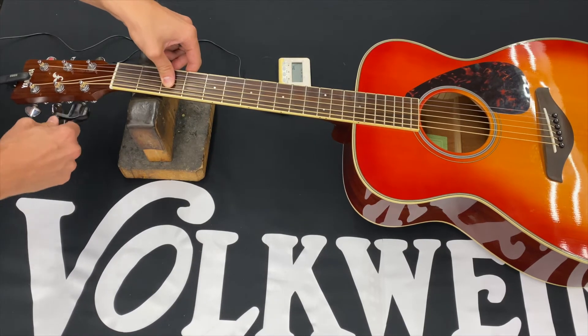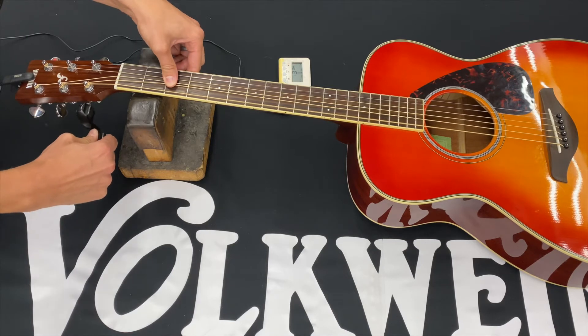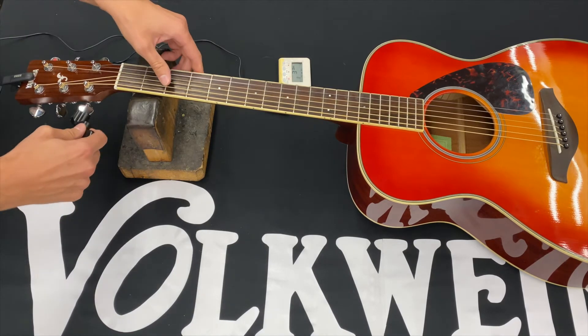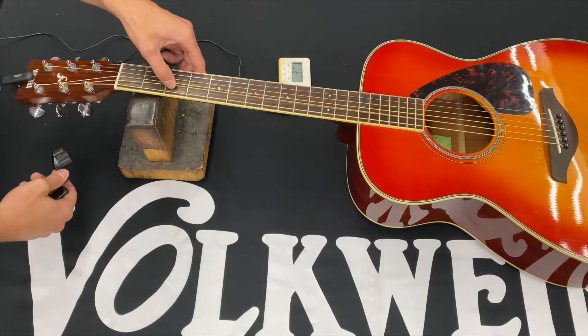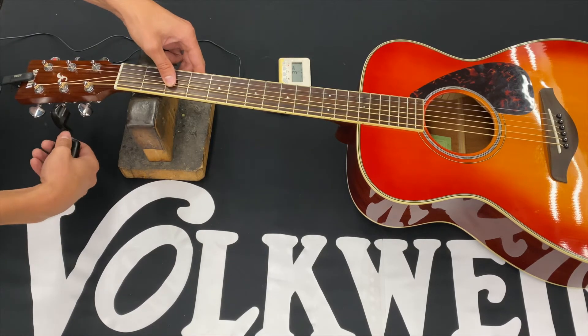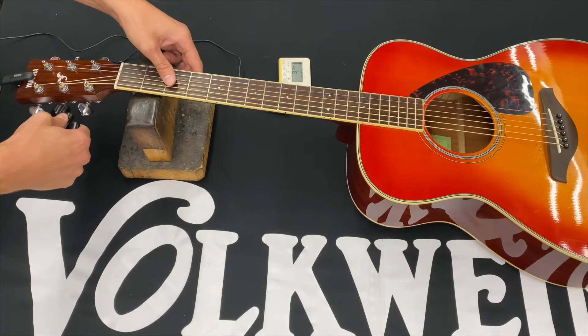So we'll start with the low E, which is the sixth string. You just want to listen to it as well as look at the tuner so that you don't go too far past the point. And plan on retuning every single string, because once we get tension on the other strings, things are going to adjust.